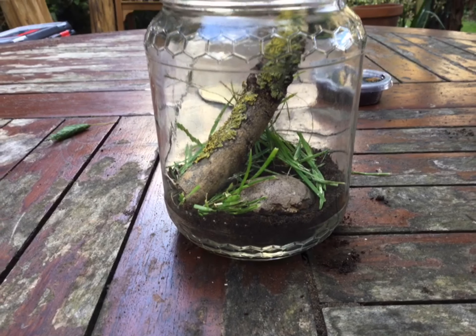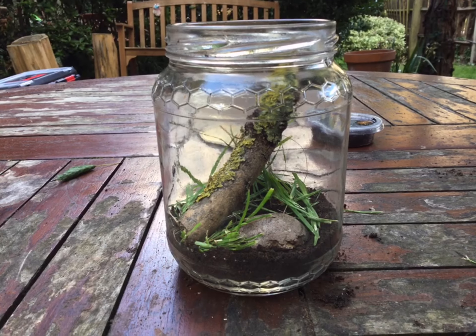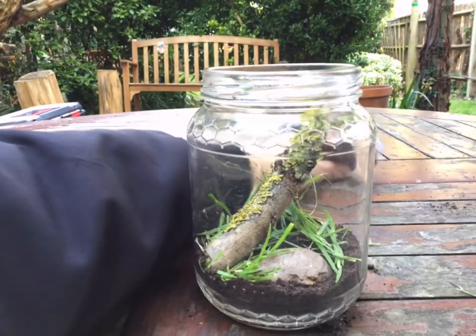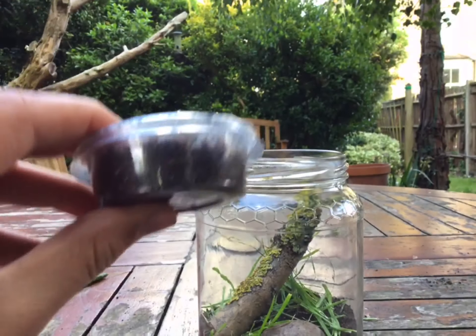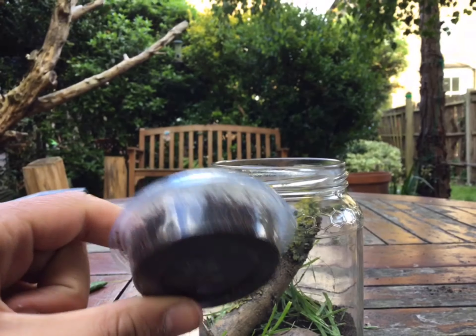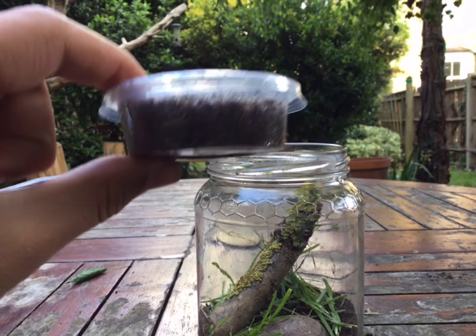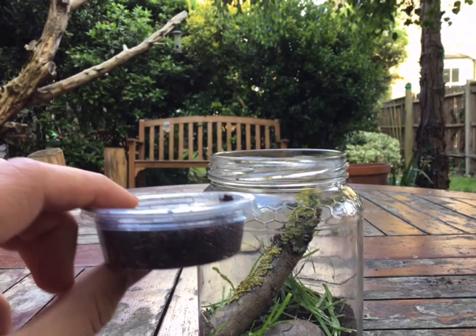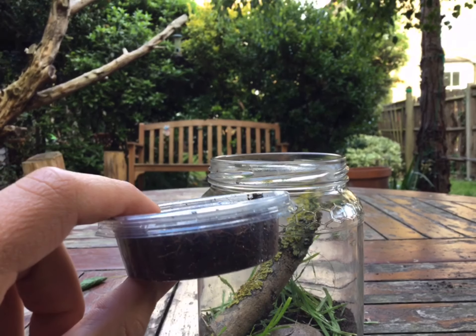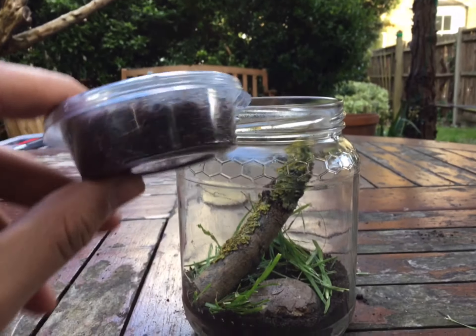As you can see, I added the grass, the rock, and the sticks. Now what I want to do is add these guys — the springtails. They clean up the food my snail eats. I told you guys in the previous video that I wanted to use these for my spider, but I still haven't caught one and it's going to take some time.